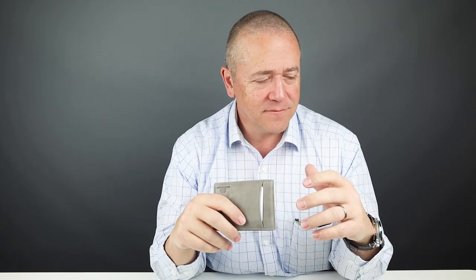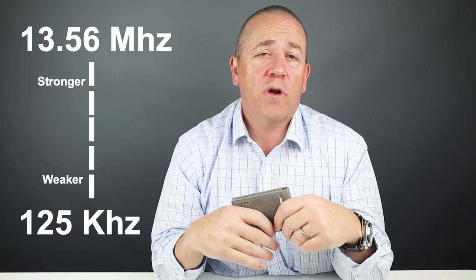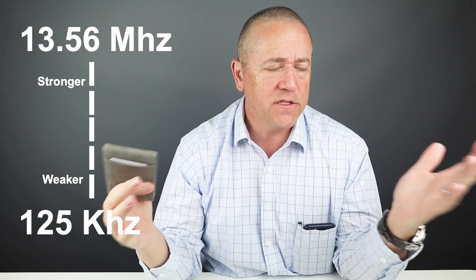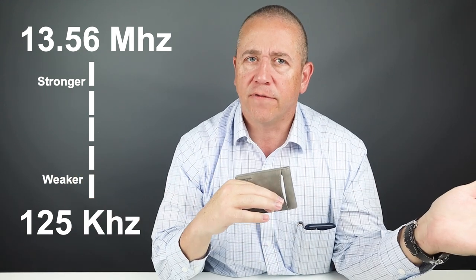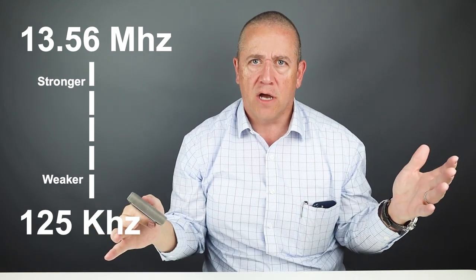Now regarding RFID: there are two common frequencies used — 125 kilohertz and 13.56 megahertz. Most access credentials, door cards, and bus passes used in the US are on the lower frequency of 125 kilohertz. Sermon Brands uses materials that block only the higher 13.56 megahertz frequency, leaving everyday access cards unblocked. I still believe RFID blocking isn't needed, but I do like that they're easing up to give us compatibility. The price is $30.